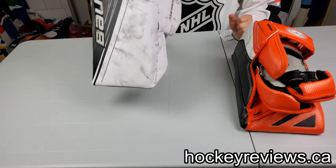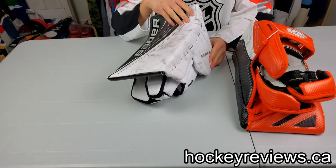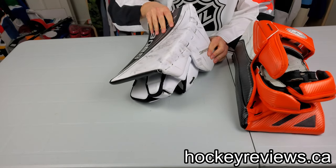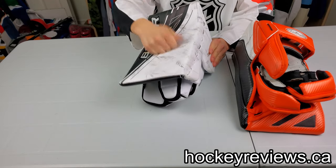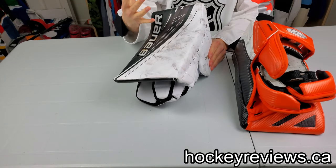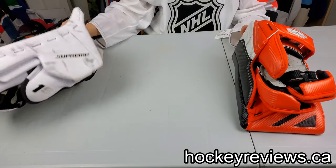My favorite blocker is basically the Supreme 1S. The 2S Pro is pretty good as well, and I really like the 2X Pro and the 1X. The reason being that the boards are really stiff on them, they offer up big rebounds, and the sidewalls are very stiff as well. That's kind of what I'm looking for.